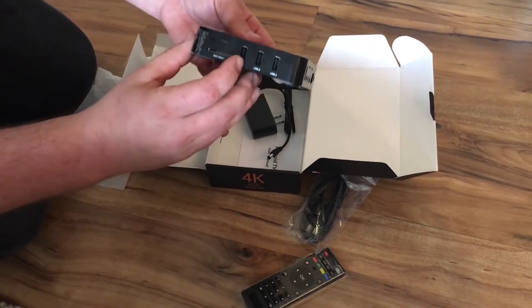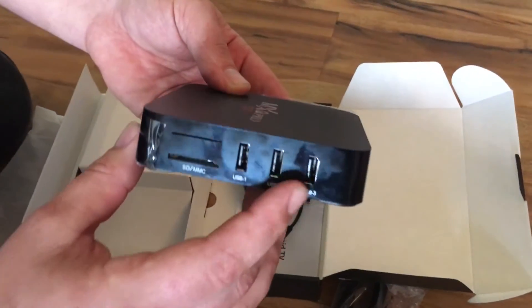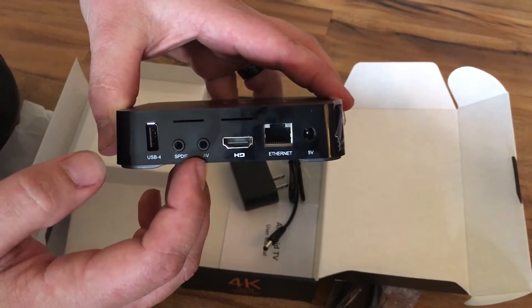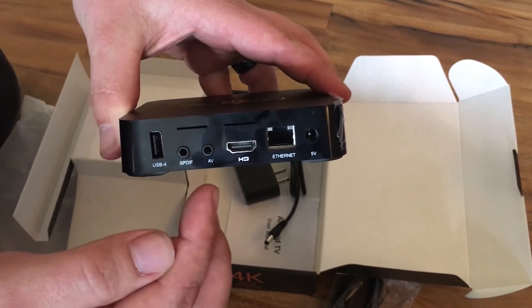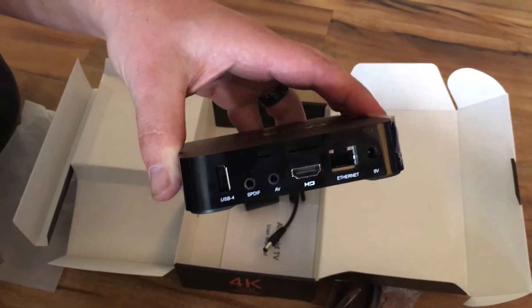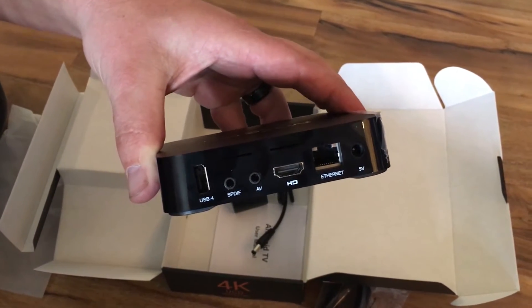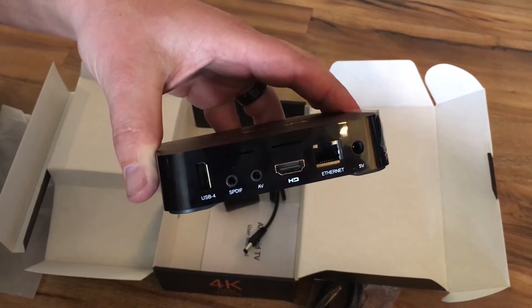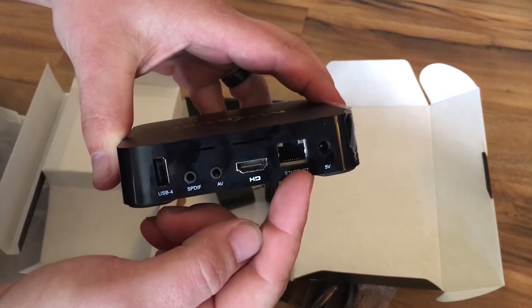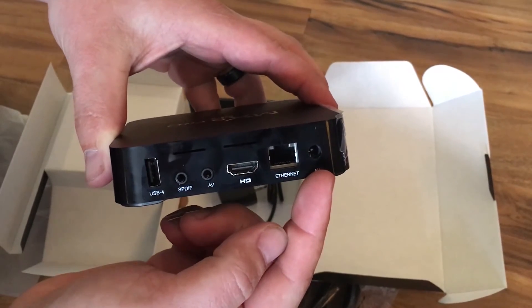On the box here, there's a number of USBs. If you have an older TV and you've requested the AV option, this is where your AV plugs in and then it goes into the color-coordinated ports on the back of your TV. You've got your HDMI port, your Ethernet, and then this is where your power cord plugs in.